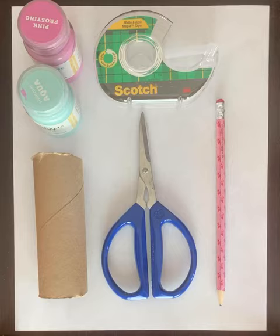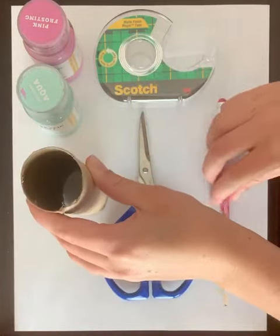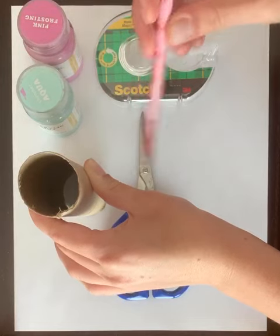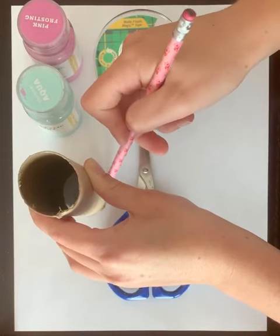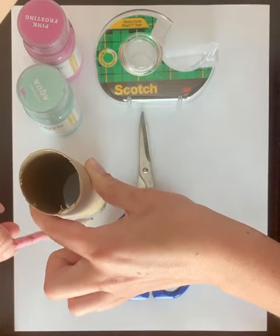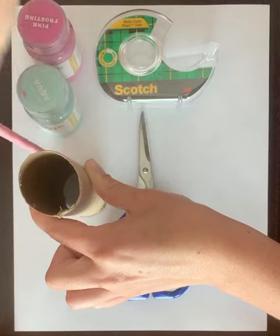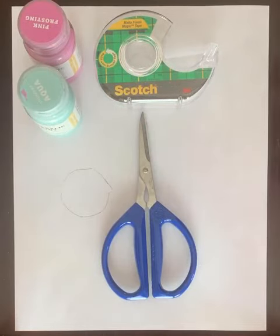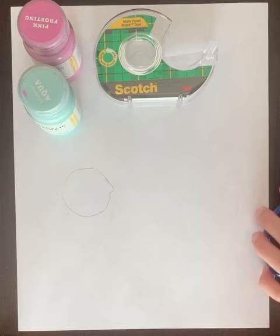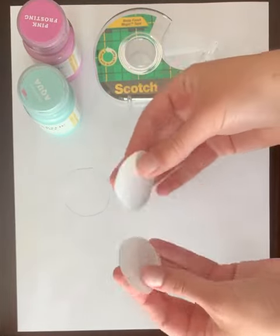The first step is to take your toilet paper roll and trace the outside, or the bottom, of the toilet paper roll. It's okay if it's not a perfect circle — they usually aren't. So it's gonna look something like that. Then you're just gonna cut it out, and you're gonna do that for both sides. I already did it, so you'll end up with two little circles that look like this.